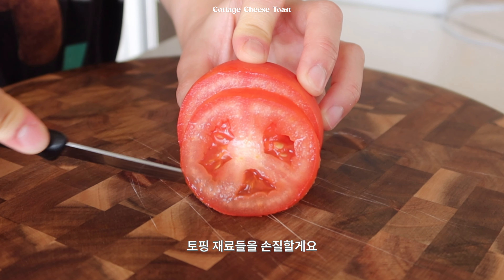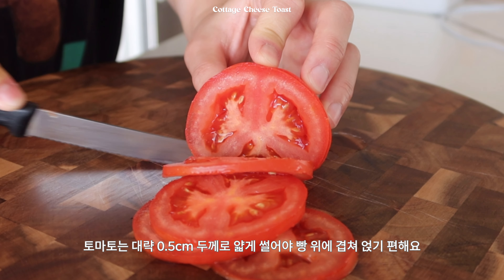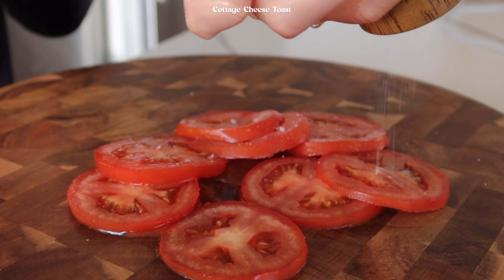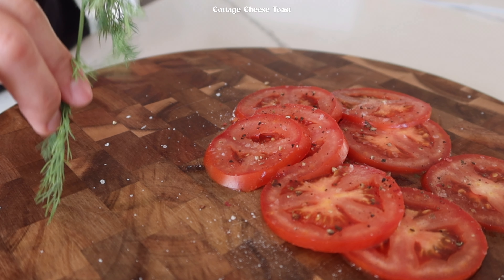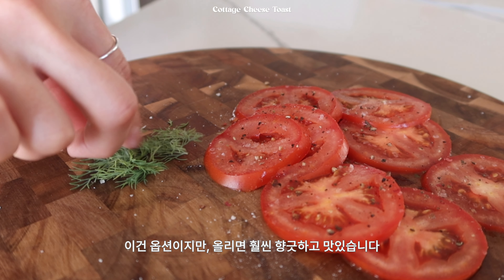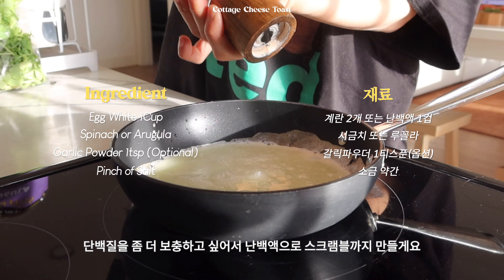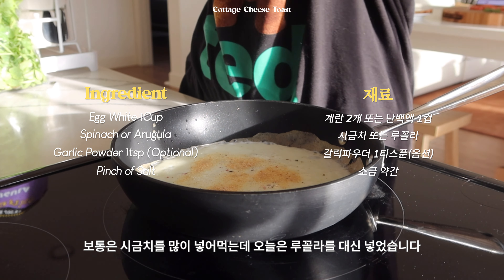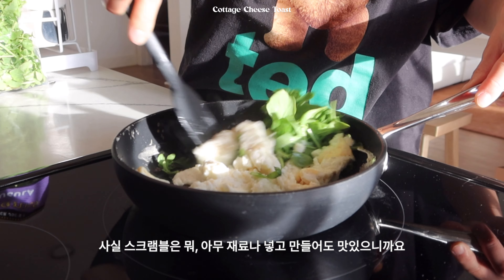토핑 재료들을 손질할게요. 토마토는 대략 0.5cm 두께로 얇게 썰어야 빵 위에 겹쳐 올리기가 편해요. 썰은 토마토는 잘 펼쳐주고요. 소금과 후추로 간을 합니다. 저는 딜 허브도 조금 뜯어줬어요. 이건 옵션이지만 올리면 훨씬 향긋하고 맛있습니다. 단백질을 좀 더 보충하고 싶어서 난백액으로 스크램블까지 만들게요. 보통은 시금치를 많이 넣어 먹는데 오늘은 루꼴라를 대신 넣었습니다. 사실 스크램블은 아무 재료나 넣고 만들어도 맛있으니까요.